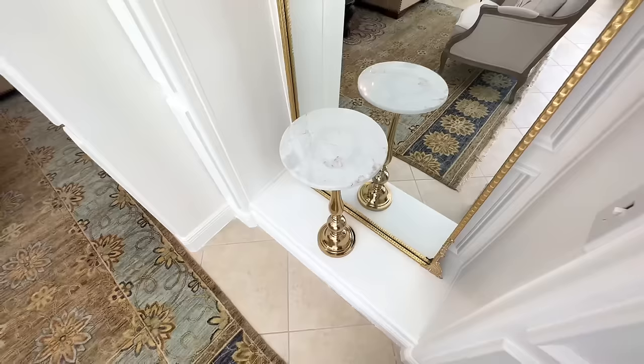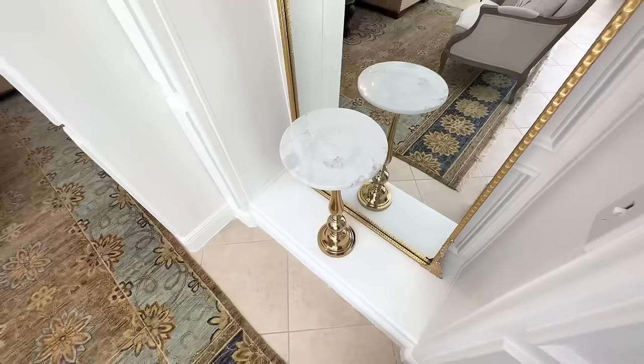Next we're adding those marble brass tables right in front of the mirrors, centered in each niche. And on top of these tables we're going to do a quick DIY — we are going to create some flower arrangements.